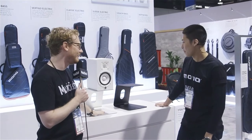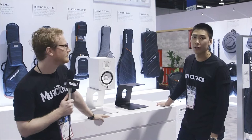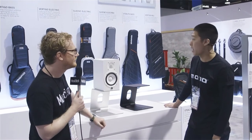And the price on these, Keith? These are $199.99 per pair on MonoCreators.com — that's USD. Available when? Available now at MonoCreators.com.